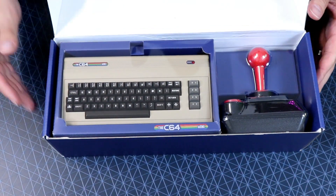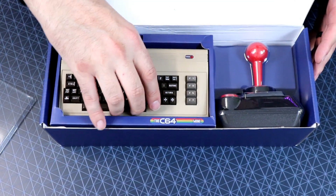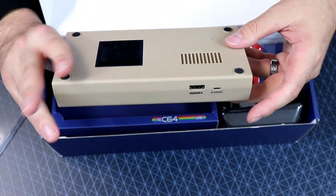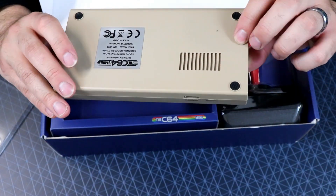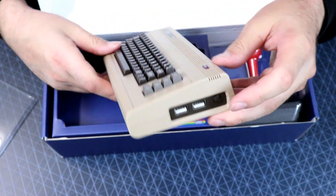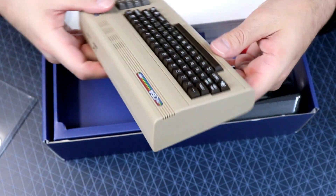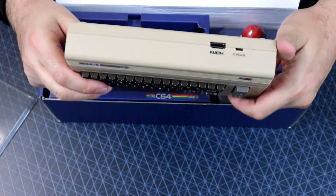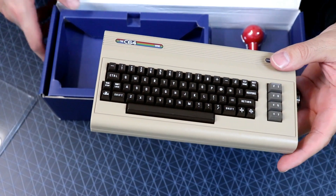Oh man, that is nice. I wish these little keys worked, but they don't. That's okay though. Here is the actual system. I've never had the real one, but I'm really excited to have this. This is pretty flipping awesome. You got two USBs on the side — you can plug in an additional controller or a keyboard. Power, a little power light there. And then on the back here you do have HDMI and your power in. I was afraid this was going to feel cheap, like just cheap plastic, but there's a little heft to this.